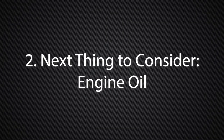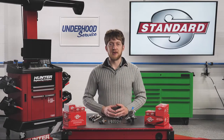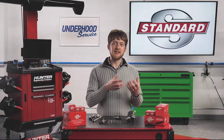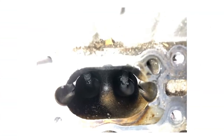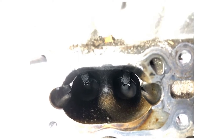The next thing to consider whenever servicing a GDI system is the engine oil. What does the engine oil have to do with the fuel system? Regular oil changes are especially important on GDI engines. As the engine oil ages, the additives inside it will begin to break down. This can speed up the formation of carbon deposits on the intake valves, leading to a number of drivability concerns.